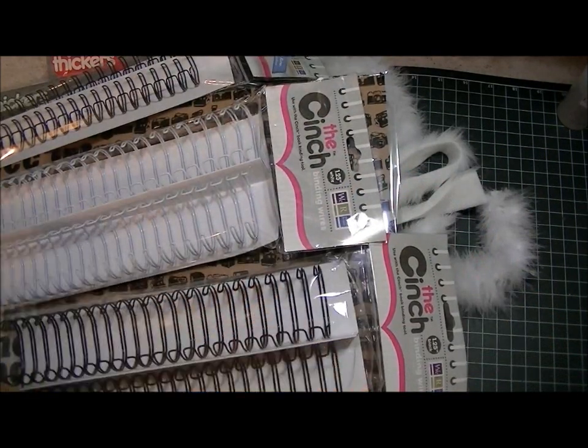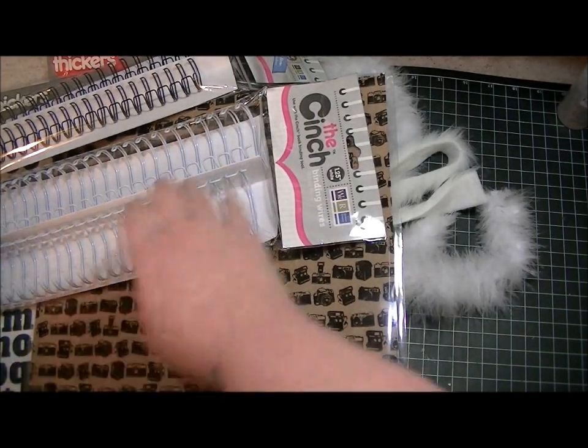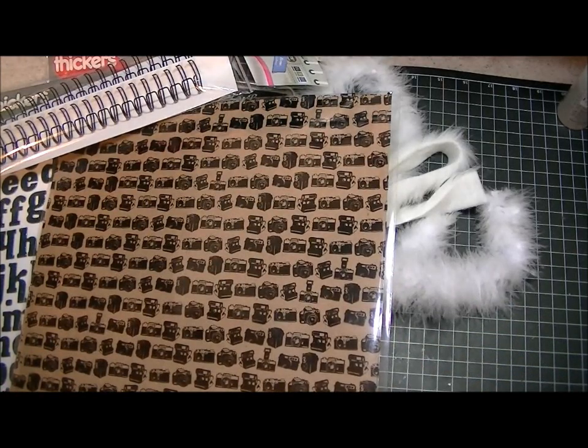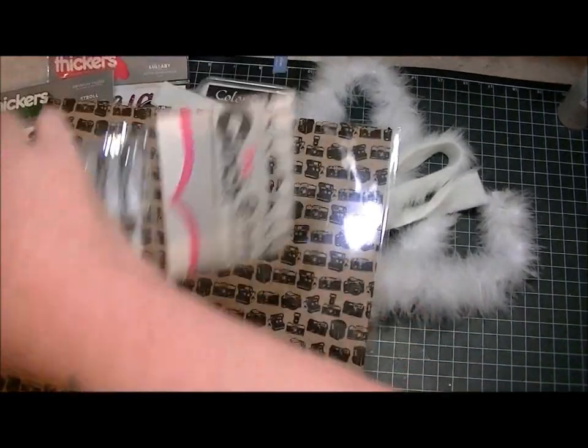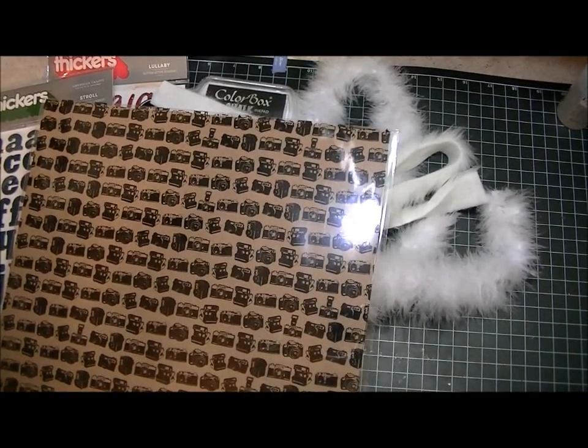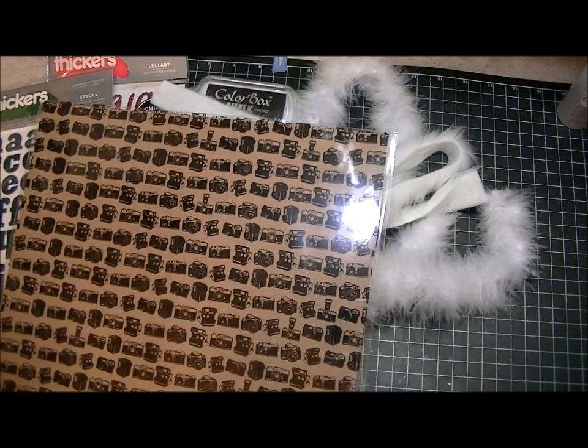The funny thing is I can't figure out how to use my cinch, and I'm considering returning it. But now that I bought all these O-wires or whatever they're called, I'm not sure if I should return it or not. But if anybody has a cinch and knows how to use it, could you maybe leave a comment and message me? Because I need someone to help me figure out how to use it.